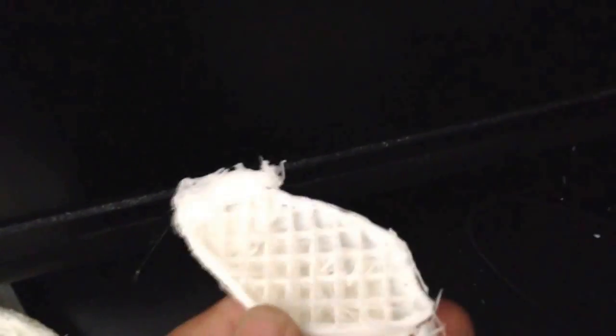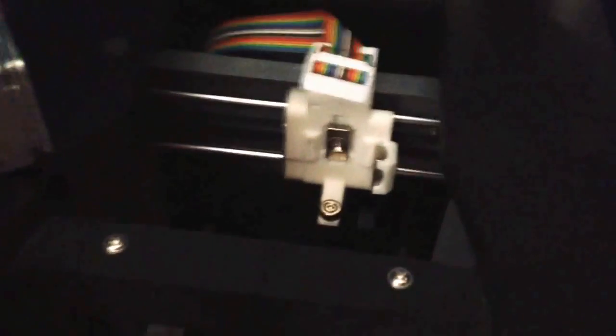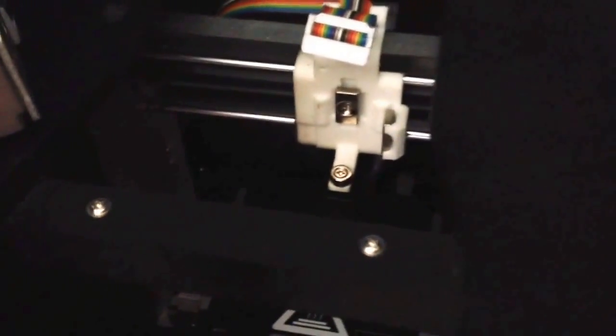I don't even know what that is — I think this was supposed to be part of a tree or something. Anyway, these are the messed up prints I was able to find in my garbage can because I save material for recycling. If you don't have enough pressure, your prints are gonna get messed up. I couldn't find that in the forums or in customer service, so I learned the hard way.